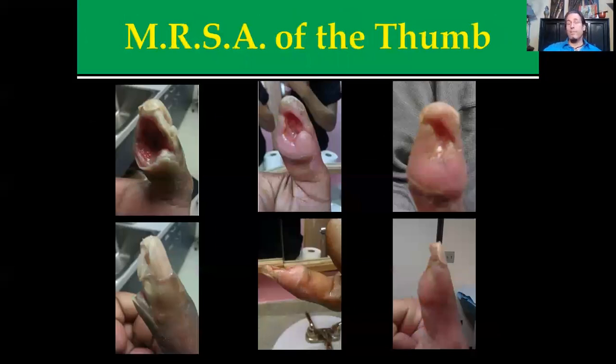Here's another case. This person cut their thumb in the kitchen, went to the hospital, got stitches, and developed a good case of MRSA. You can see all the dead tissue starting to necrotize and get really unhealthy. They were looking to amputate this. Within a few weeks of the protocols, there was significant improvement — the treatment actually saved the thumb.